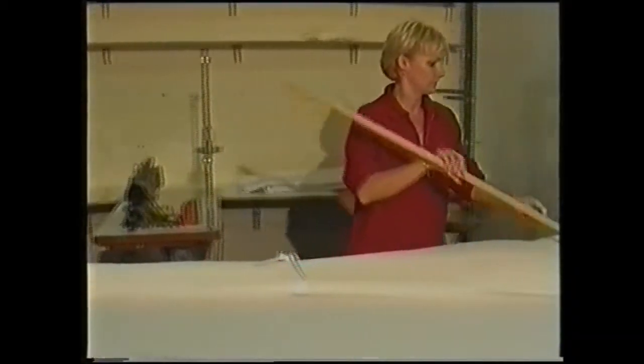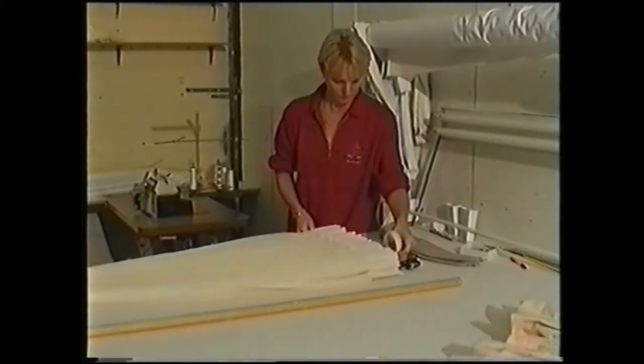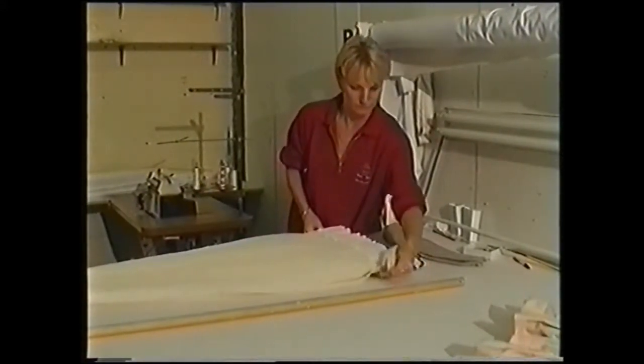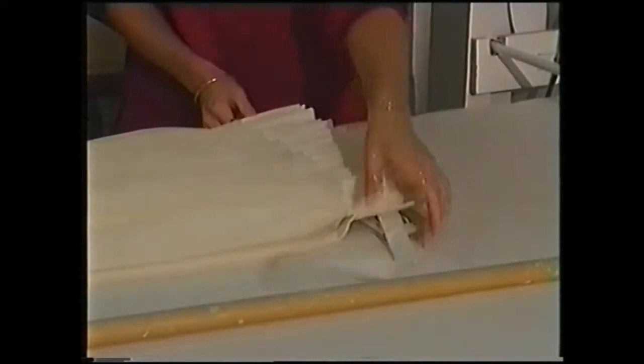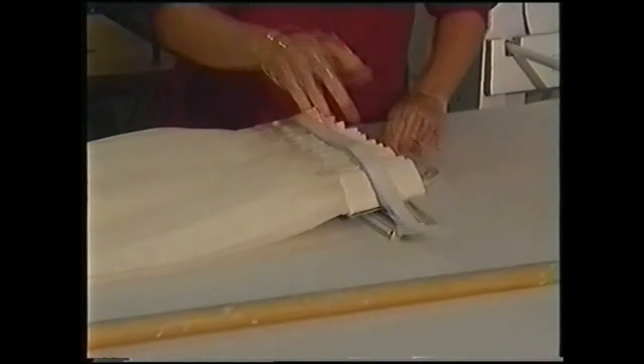It is not necessary to send out the hanger with each set of curtains. Here, we simply tie the pleats up first and then remove the hanger. It is optional whether you leave the extrusion in place or not, but extrusions can be bought separately for $3 each.